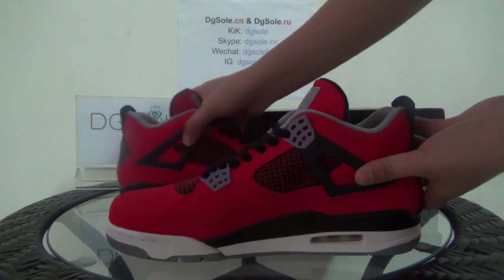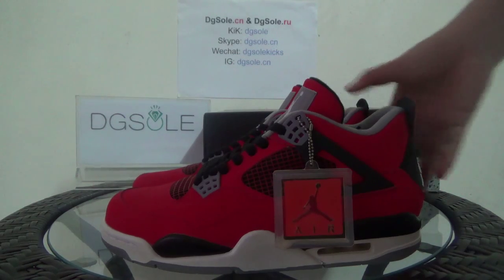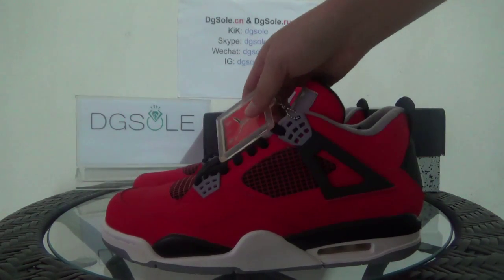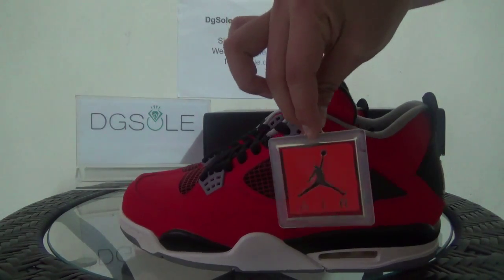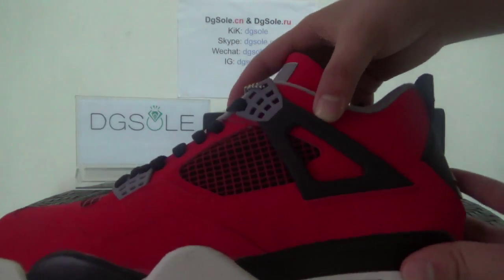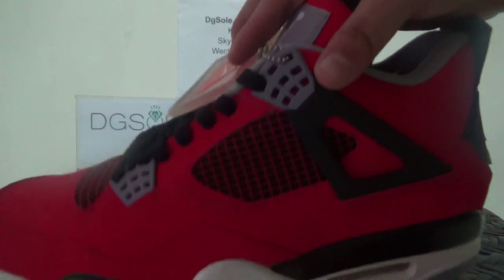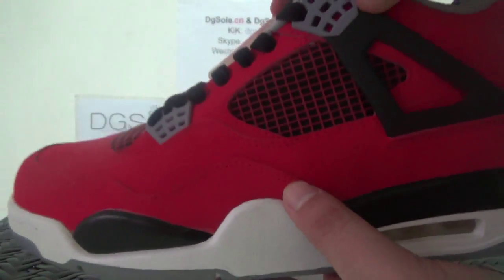Now let's check out the quality and look at it in detail. You can find the bright red color. Also here you can see the edge Jordan logo, and also you can find the triangle. And also the stitching quality you can see here.